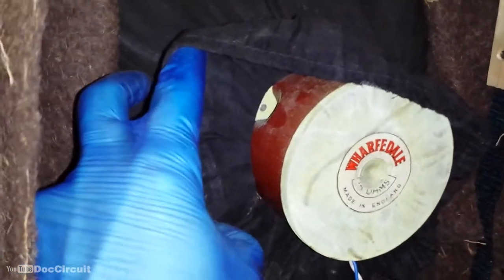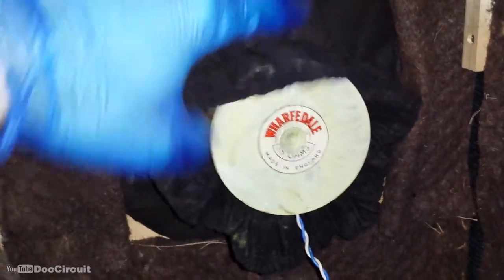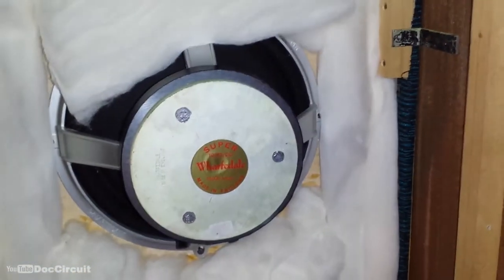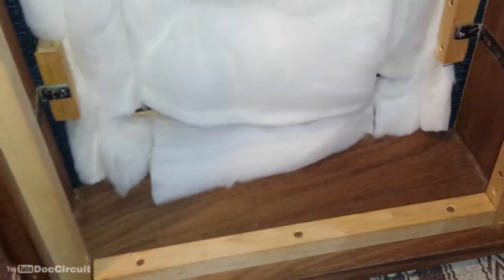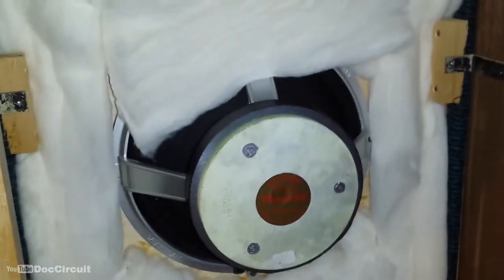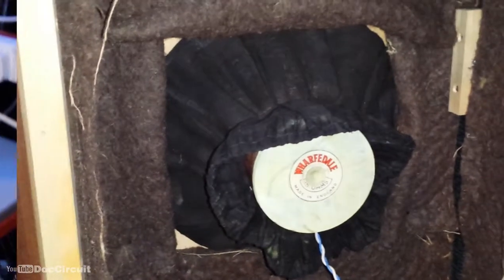This one has the red El Niko magnet that vintage audio enthusiasts really like. So at least one of these cabinets has been retrofitted with a different speaker. I'm wondering if they both have, because the cabinets look to me like they've come from an old radiogram-type unit — and I'm wondering if both of those speakers have been retrofitted, but at least one has.